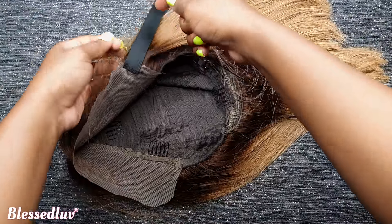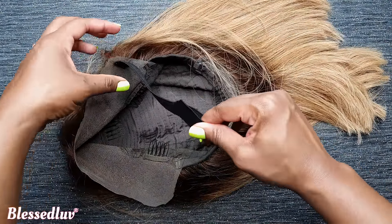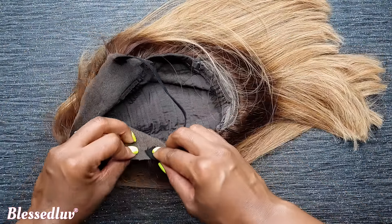Remember that when you're sewing over to the other side, make sure that you bend the lace so that you're sewing in like I'm showing you now.